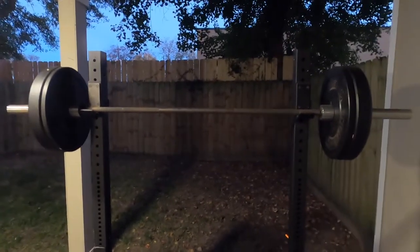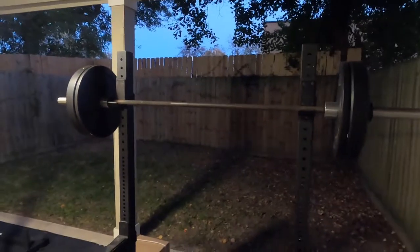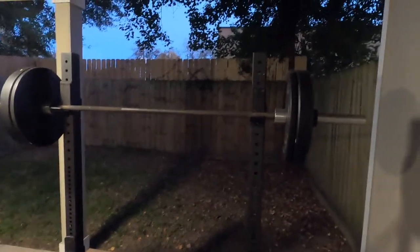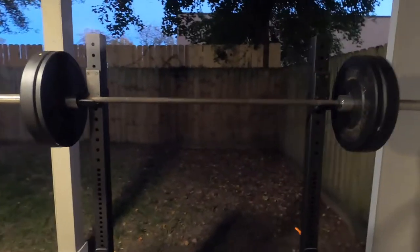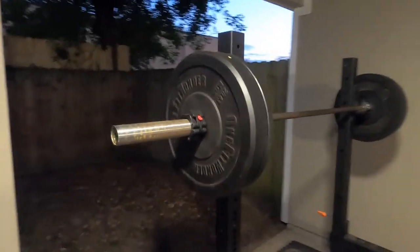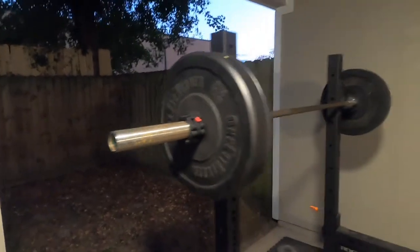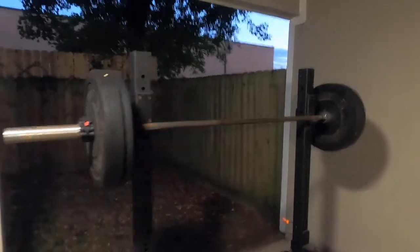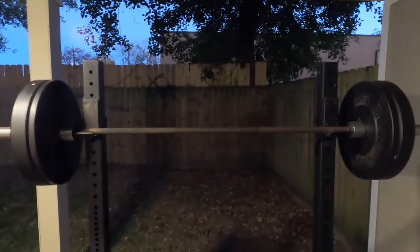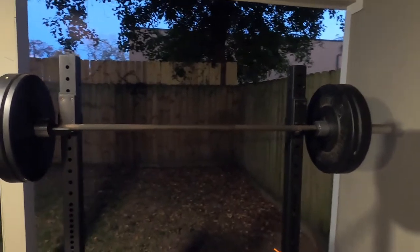I don't love the price point. I think it's not as high quality and not as good of a value at that price point. Because if you pay $300, you can get a good barbell from Rogue, Titan Fitness, or Rep Fitness — a much higher quality barbell for that price. That being said, it is the middle of the pandemic and there's not a lot of options out there. I think you can do a lot worse than this barbell, honestly. And if I'd have treated it better, it would still look a lot better.